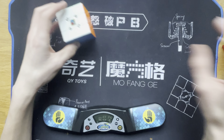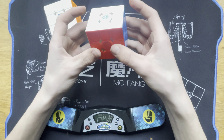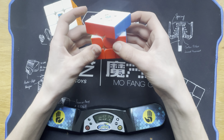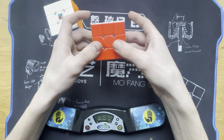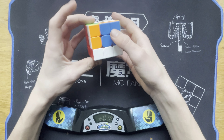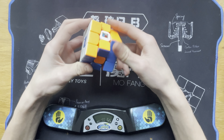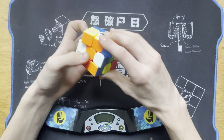I think the corner cutting is honestly worse on my main. But the thing is, it's got those magnets right there — and that's crazy. That's the thing that holds this cube back. So we can just do a couple of solves and we will see what we get.